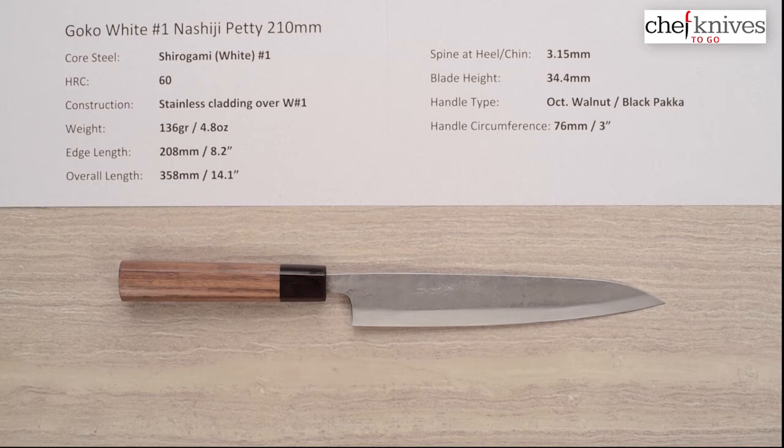This line of knives has a core steel of Shidogami or White Paper No. 1 high carbon reactive carbon steel from Hitachi, heat treated at a somewhat conservative 60 Rockwell in that core steel, so that gives you a little bit of forgiveness in terms of the steel properties at the expense of some edge retention.